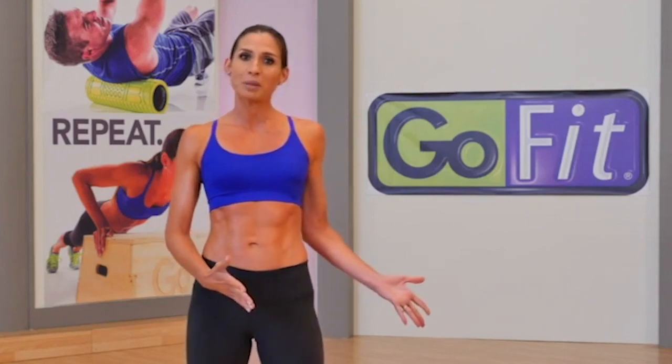Hi, I'm Brooke Benton. Welcome to Plyobox Total Body. The only equipment you'll need today is your 12-inch GoFit Plyobox and a set of dumbbells. Working through seven series with three layers per series will transform your body from head to heel. Here are the layers.